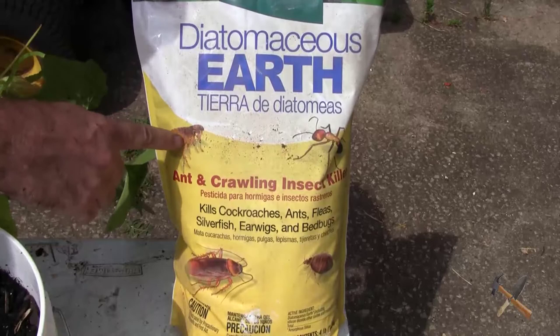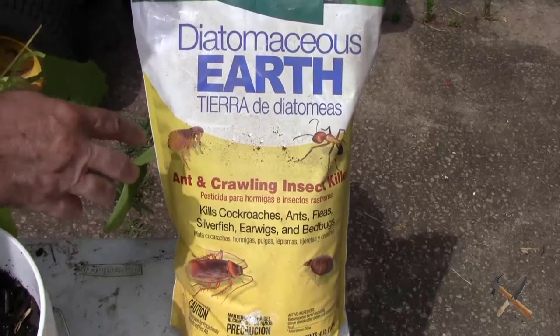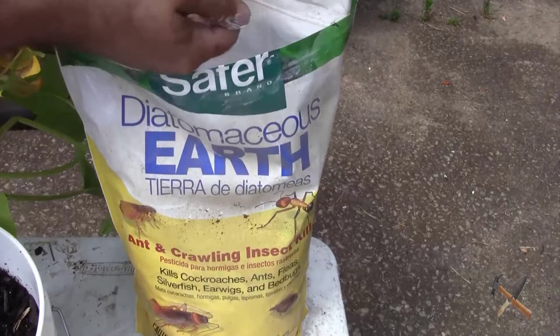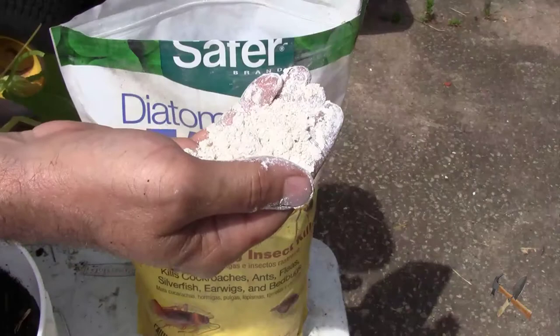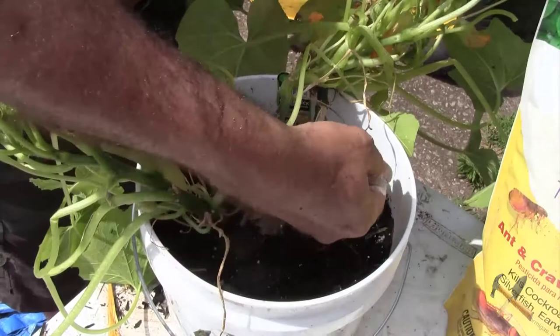Diatomaceous earth kills ants and any crawling insects. As you know, insects breathe through their exoskeleton — they don't have lungs, they breathe through their body. What this diatomaceous earth will do — it's just a powder — is coat the pores of their body and make them suffocate.